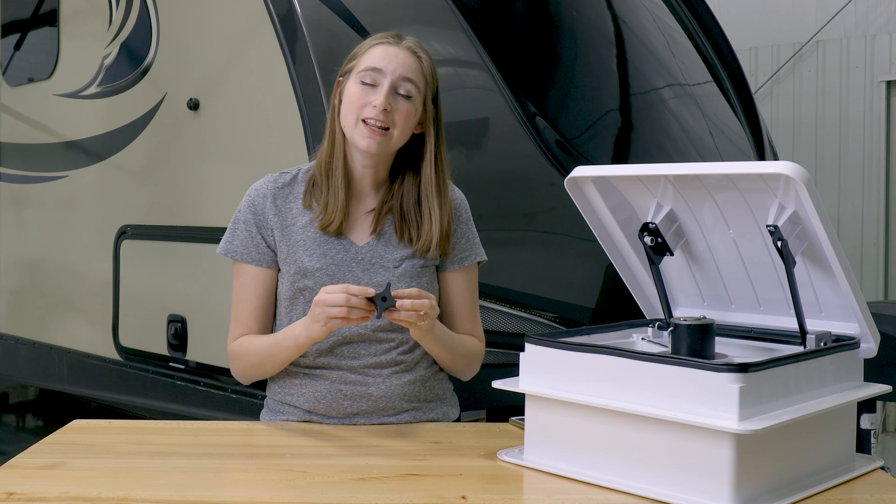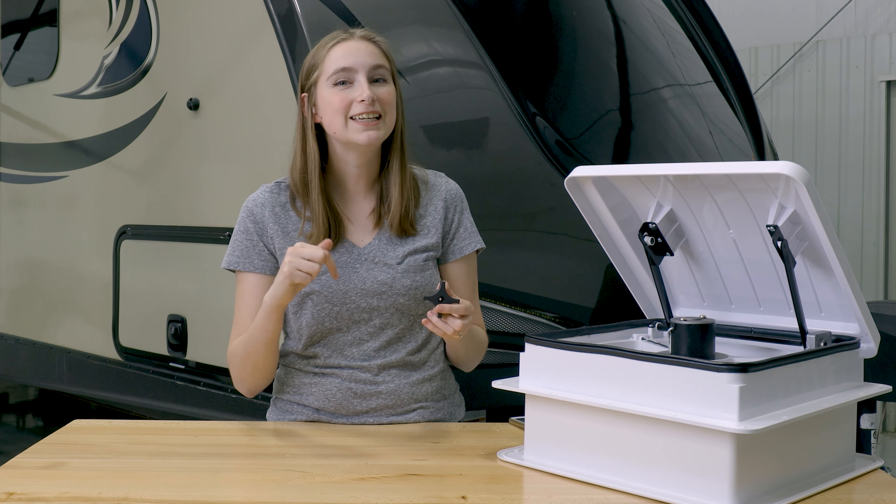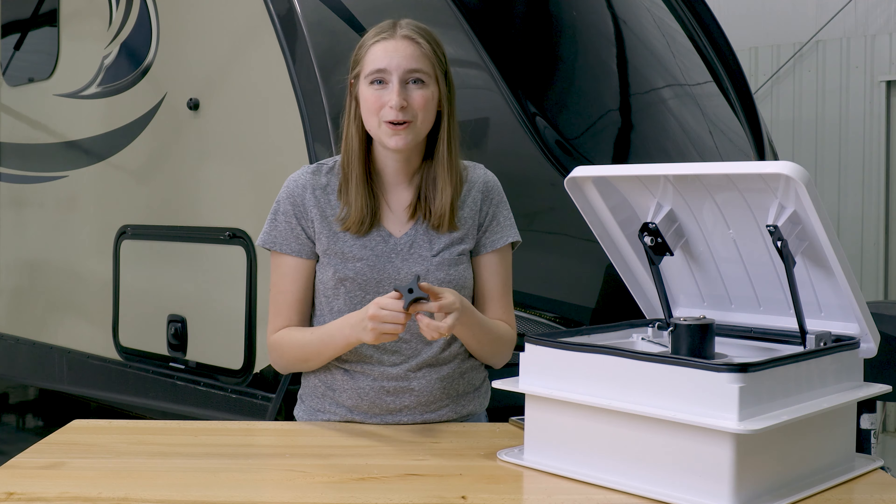If you need this product to repair your roof vent, go ahead and check out the link down in the description below. And while you're down there, feel free to like, comment, and subscribe. And remember, when you're rolling down the road, roll with RecPro.